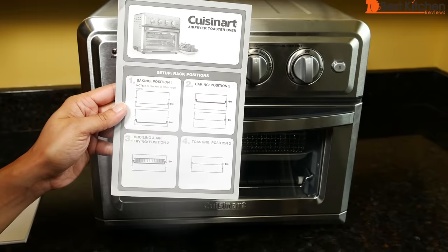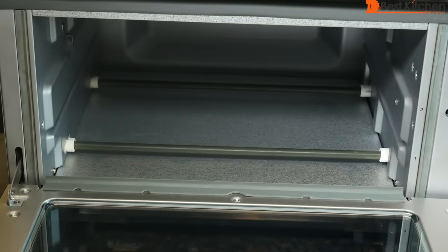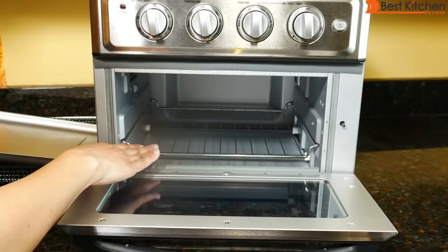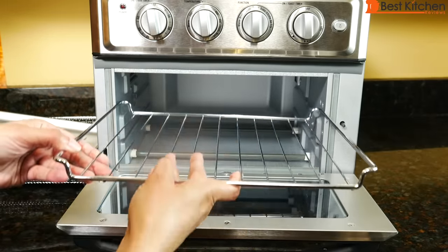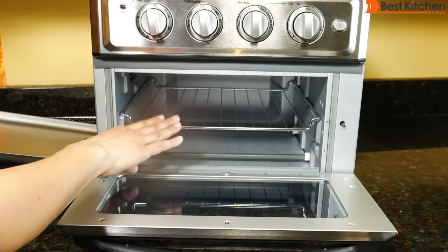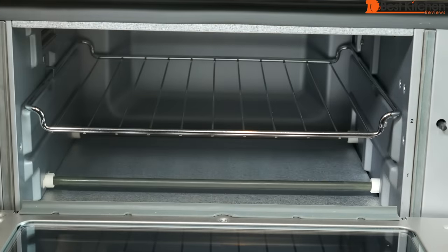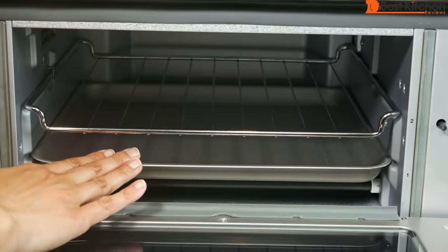You want to follow the guide for rack positions. There are two different positions, clearly marked one and two. The oven rack can be placed on the bottom in position one, or on the top in position two. Use position two — the top — for broiling, air frying, and toasting. Position one is for baking. So if you're cooking a frozen pizza, put it directly on the rack in position two. For a fresh pizza, put it on the pan in position one.